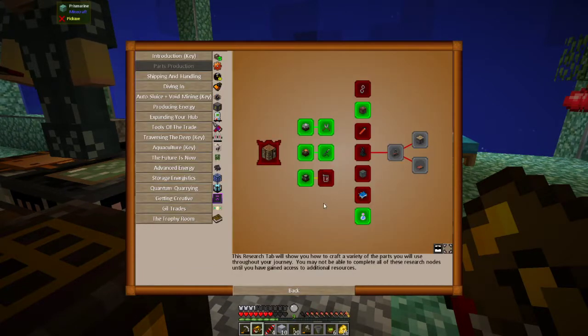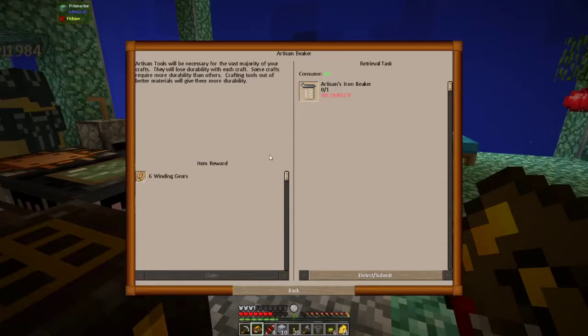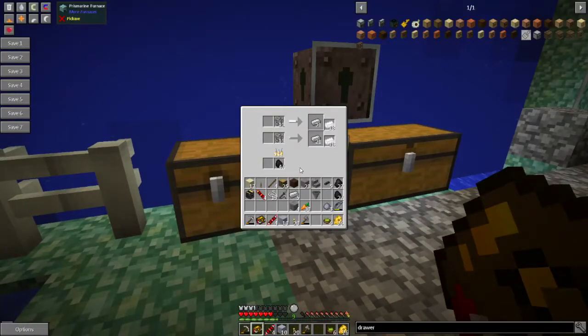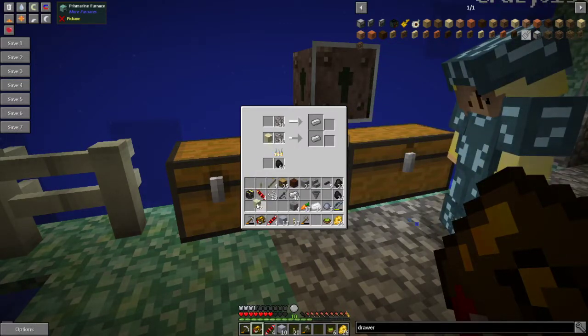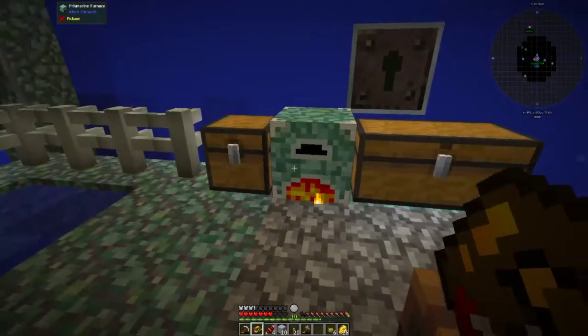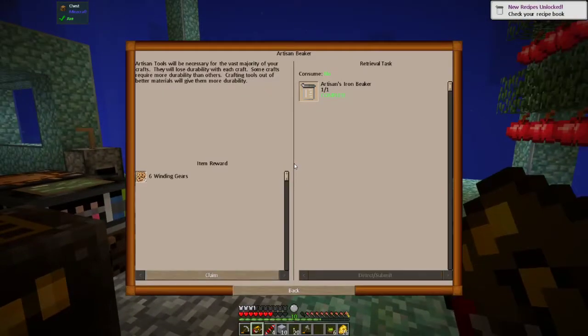Now you need an iron beaker — that's two glass and two ingots. Getting glass... I have one glass, I need two. I'll cook some more. Iron beaker done.